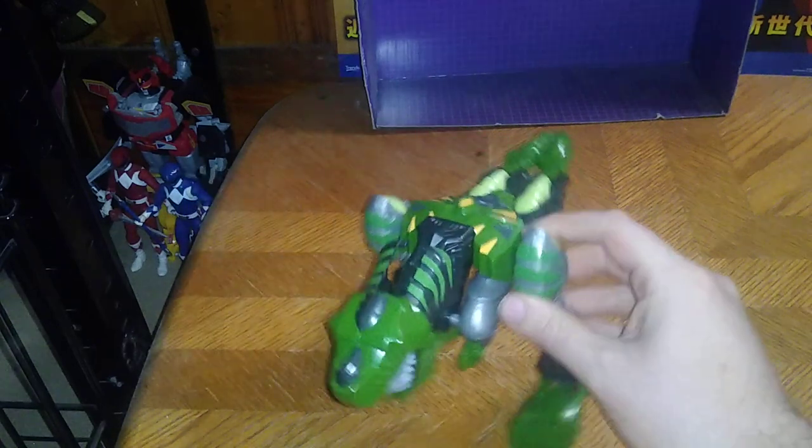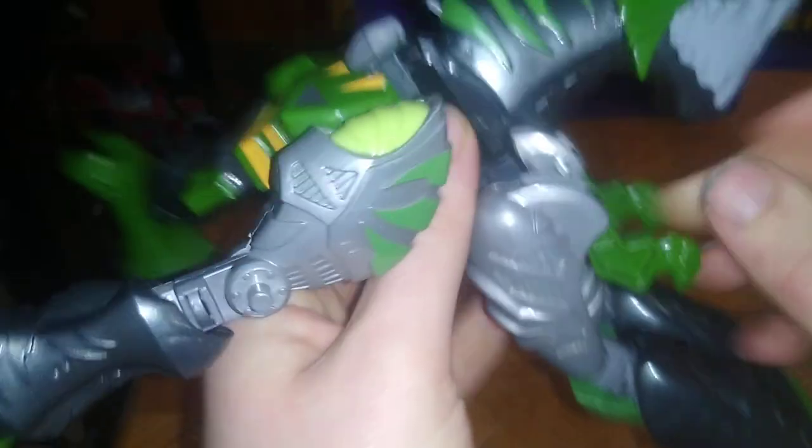Now we're going to transform this Dinobot into his epic robot mode. Start folding these little Dino Hands down, fold these down, fold his legs like that. We're going to push this little lever right here to push up his head, which is kind of the tricky part. Split his head — I popped his dino head out of the socket, which kind of happens quite a bit. Now flip down his body, and push his head up 100%.